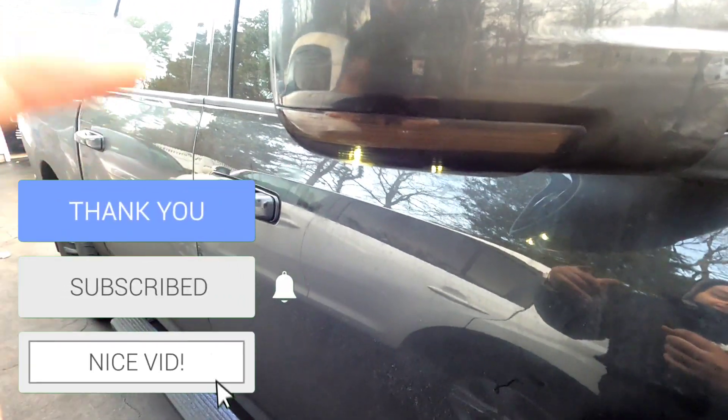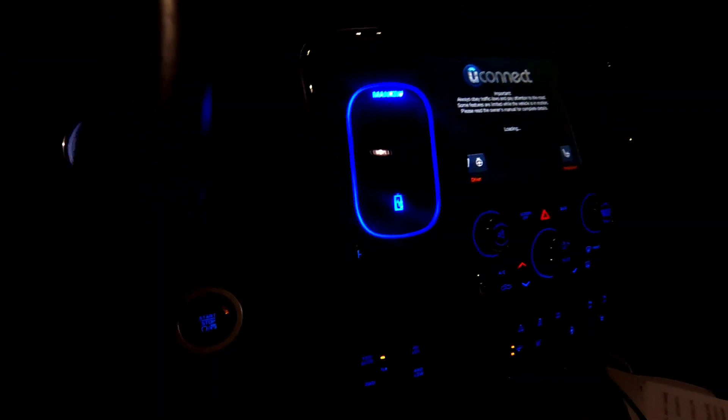Alright guys, you know what to do — like, subscribe, comment. I'll be back out later to check this out. We are back — turning on the hazards real quick, let's take a look at these lights.